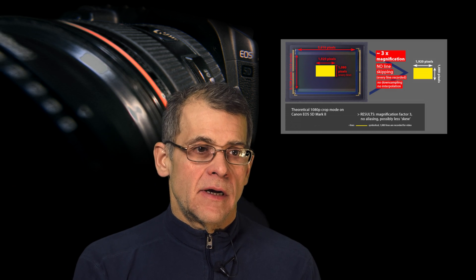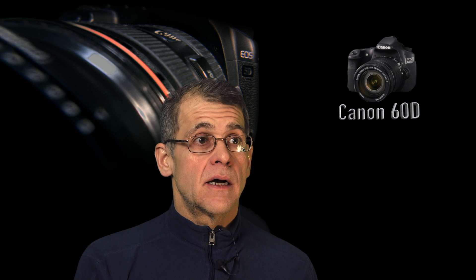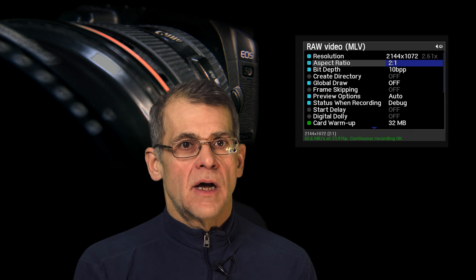In crop mode, every line is being accounted for — no line skipping involved. The cameras that do work fully are the 5D Mark III, the EOS M, the 70D, the 60D. It is working on a few other cameras, but it's still in a highly experimental stage. It is not in the nightly build right now, and I don't know when it will be. There are still a lot of issues until it's portable across all cameras.